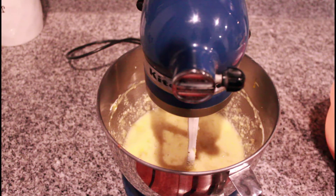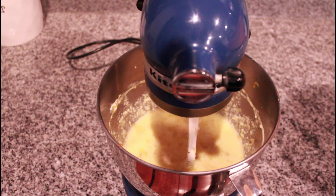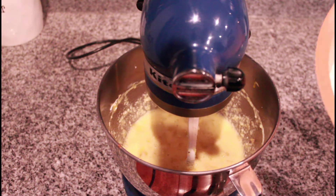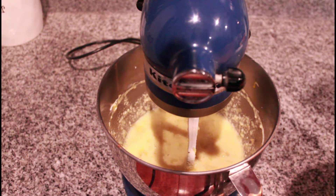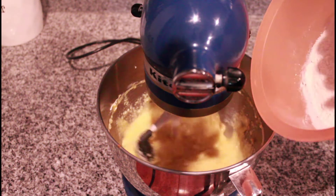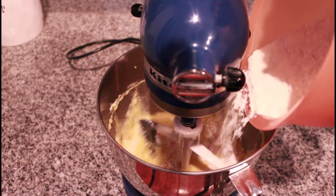I'm going to go ahead and dump those bananas in and we're going to give that a mix. So now that that's mixed up nice, we're going to take our two cups of all-purpose flour, salt, and a little bit of baking soda. And by the way, the recipe is in the description. We're going to start this on low and slowly add this flour mixture in.